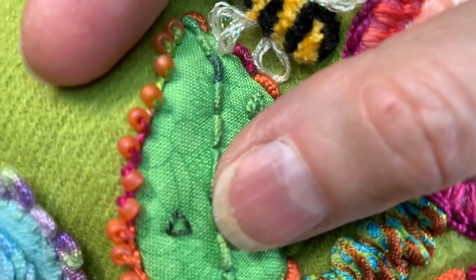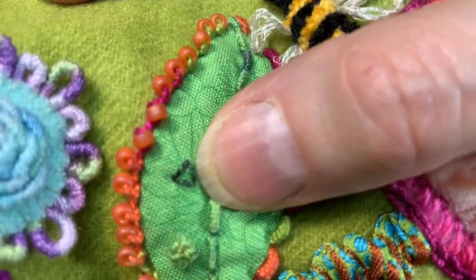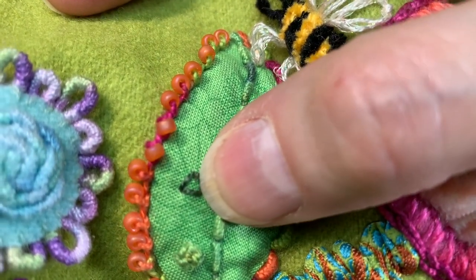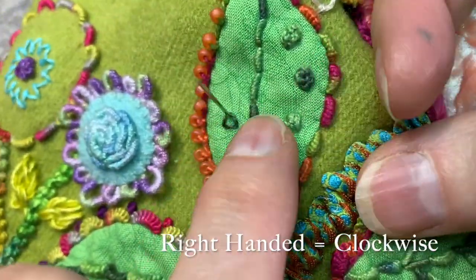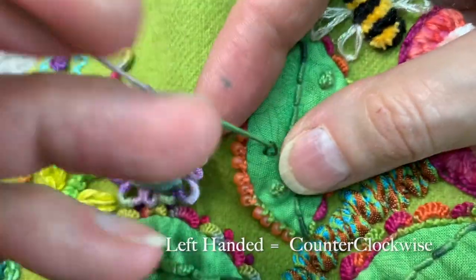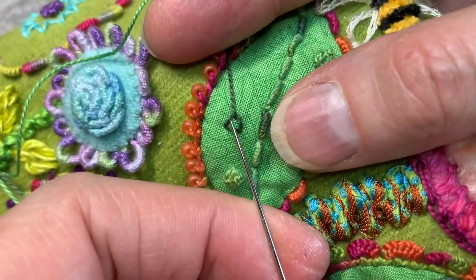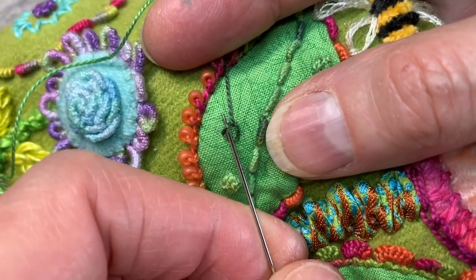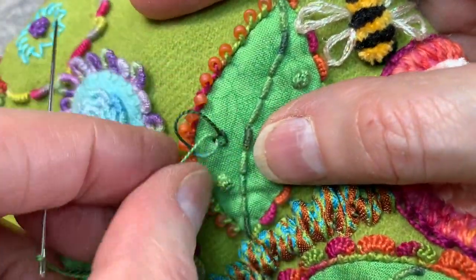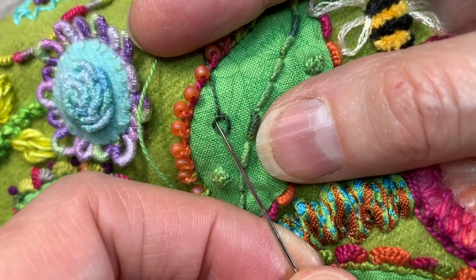To start this stitch it's the same as the open buttonhole filler stitch. You're going to come up right in the corner — it doesn't matter which corner. If you're right-handed you're going to move clockwise, otherwise it's exactly the same. I'm left-handed so I'm going to move counterclockwise. I'm going to do my first buttonhole filler stitch as though this were a buttonhole filler stitch. So here we go — I'm going to do one and then two, and I'm going to do two of these.